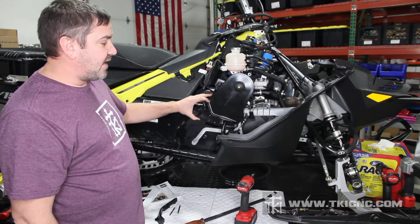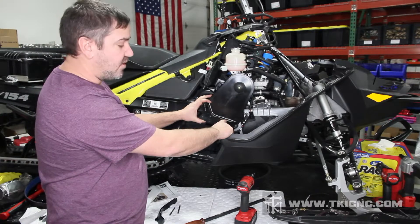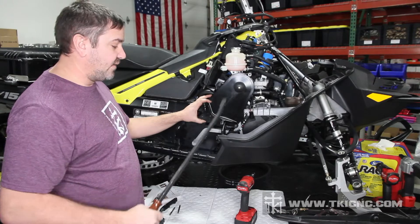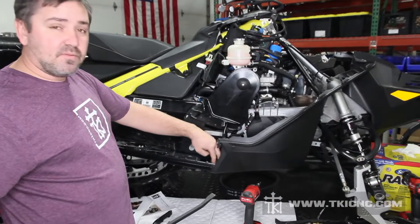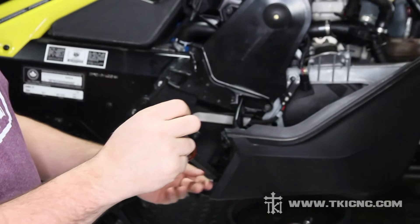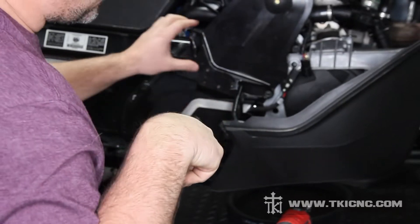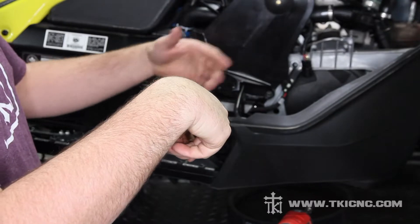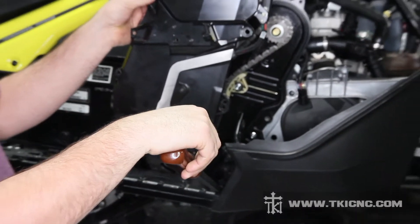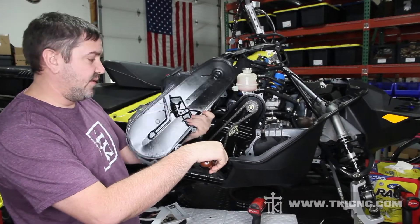We've got all our screws removed and the cover is loose. This running board support kind of captures the cover and makes it difficult to come off. The easiest way is to take a pry bar or a piece of tube or steel and come right in here at the front opening on the running board. Take your pry bar and go down so the outside lip gets out on your running boards, then push down — it flexes the running board support out so the cover comes right out. Now that we're done with this, we can set the cover off to the side; we won't be needing that anymore.